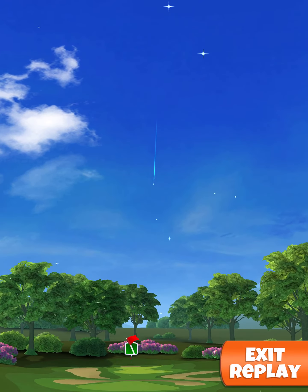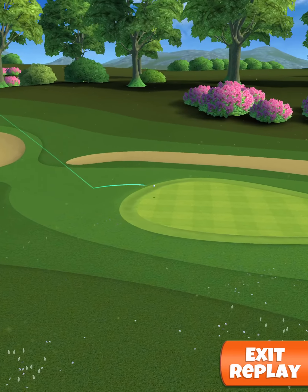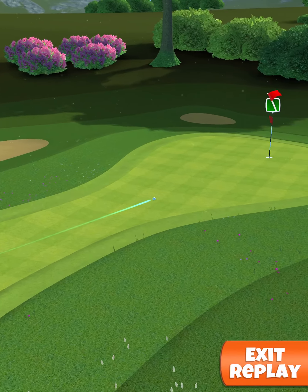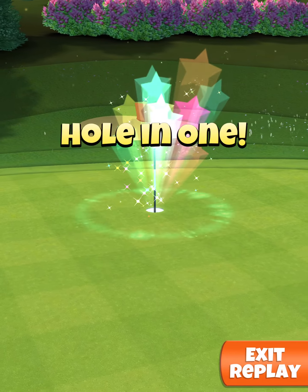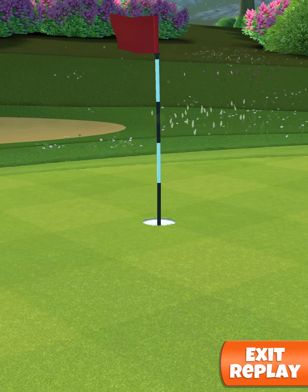Perfect shot! Hit it perfect. It comes in nicely for the hole-in-one.